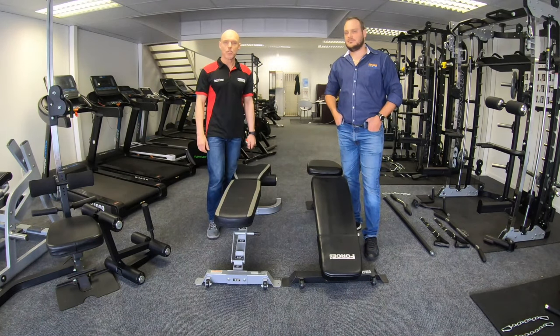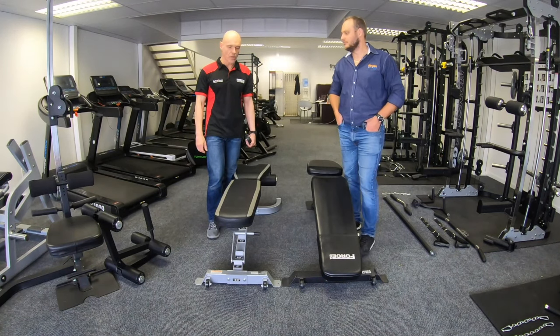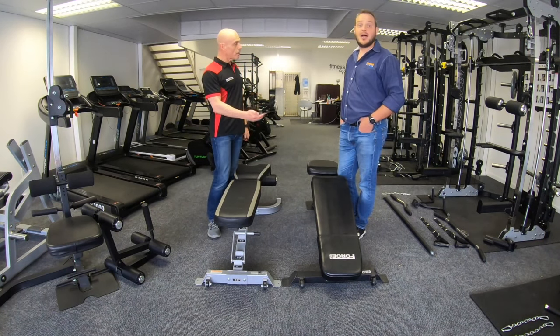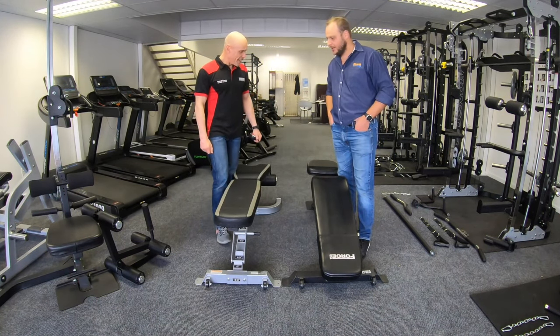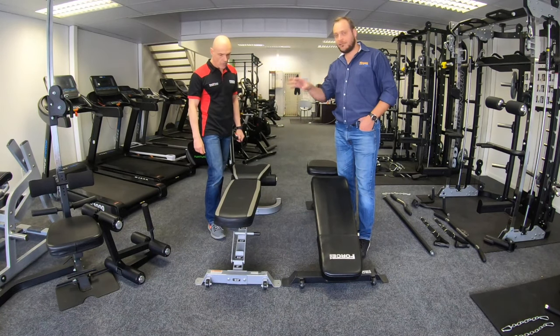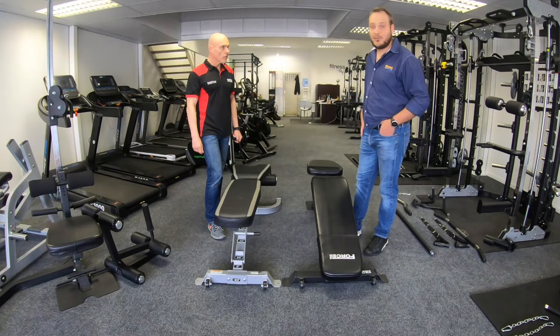Hi guys, this is Myles from Gym and Fitness Equipment UK, and I'm at the international showroom for Force USA. Basil here from Fitness Network South Africa. Myles has joined me here in South Africa at the international showroom and today we're going to be showing you the difference between the Fit Bench and the Mr. Fit Bench that you get from Force USA.